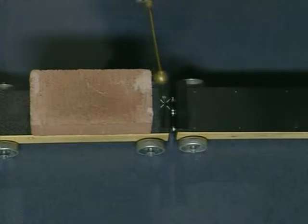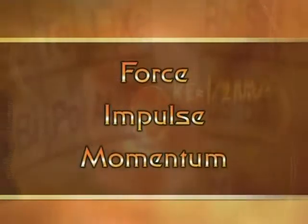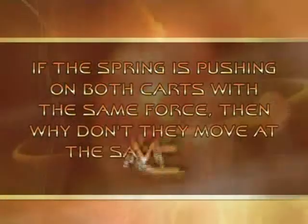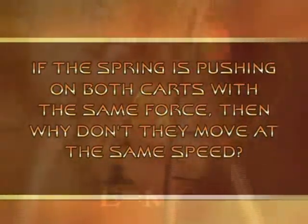So I'm going to put them together, get my hammer, and hit the nail. Did you notice something? Is that one going just a little bit slower? Well, before you try to figure this one out, you're going to want to look up a few terms. One of those terms is force. The other term is impulse. And the third one is momentum. After you look them up, you can try to answer the question: if this spring is pushing on both carts with the same force, why didn't they move at the same speed?